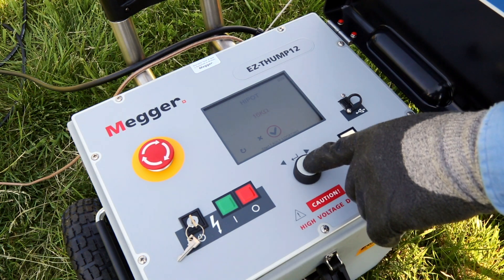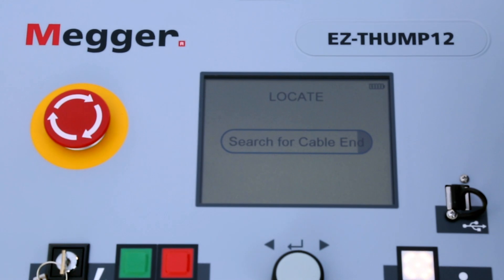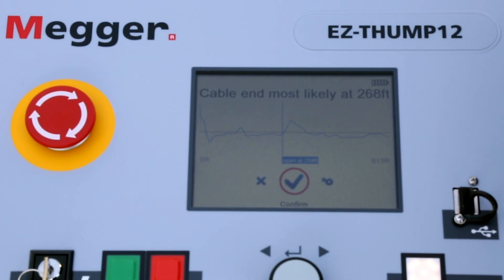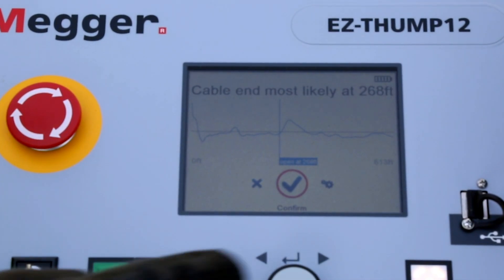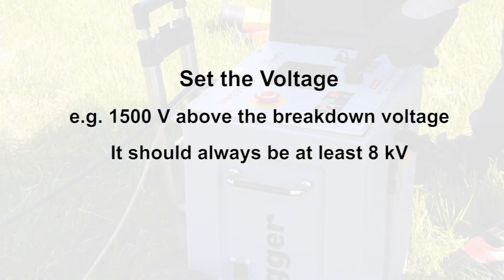Push the control button again to move on to fault location. EZThump will automatically find the end of the cable. Press again, then set the voltage — for example,